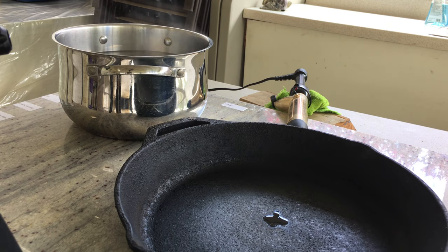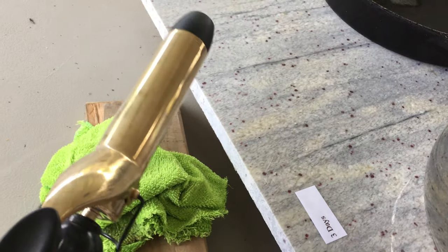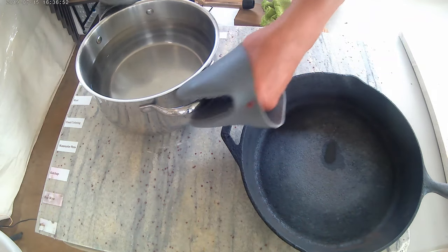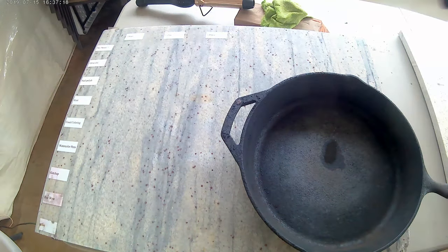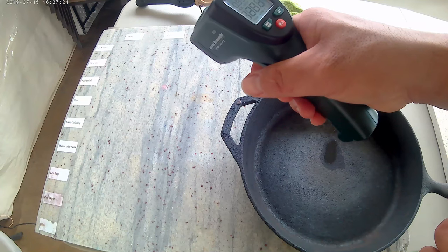Most countertop dealers say that since granite is formed in the earth at extremely high temperatures, hot pots and pans will not damage it. But to be safe, they still recommend using a hot pad. And this makes sense — why would it crack if it was once molten rock? In fact, some folks place a slab of granite on their grill to use as a cooking surface.